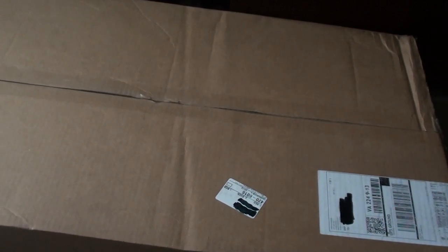Alright guys, I am BEYOND excited to do this unboxing. Today I'm going to be unboxing the Fender American Professional Telecaster in Mystic Seafoam. I got this as a high school graduation gift from my mom — thank you very much, mom.